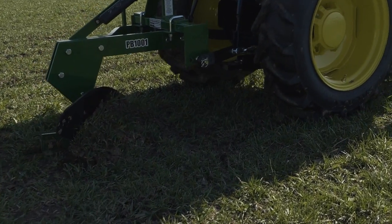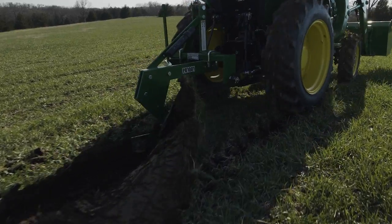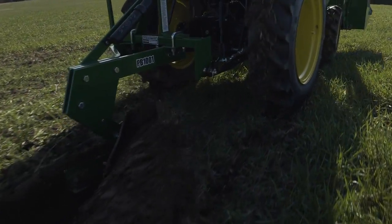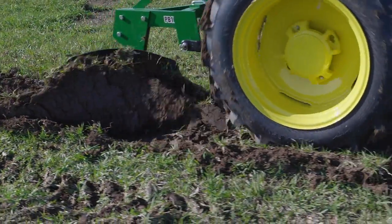This one bottom plow has a 14 inch shear which digs down when pulled and cuts the ground, and a moldboard which throws the cut soil up and over to the right and into the adjacent furrow.